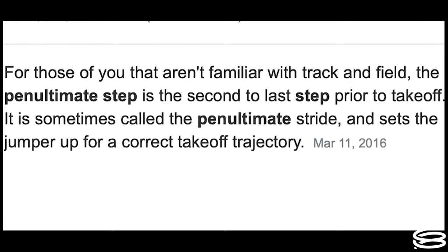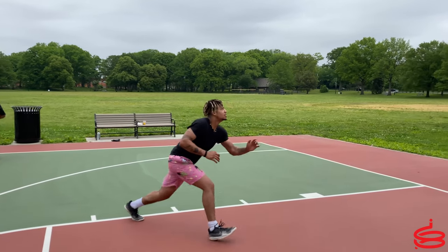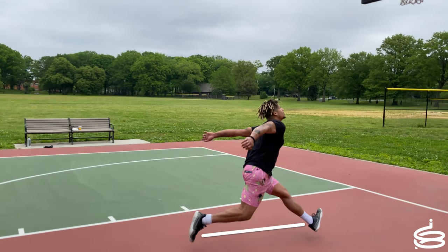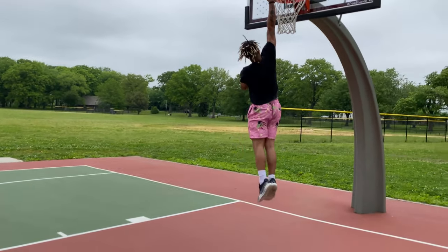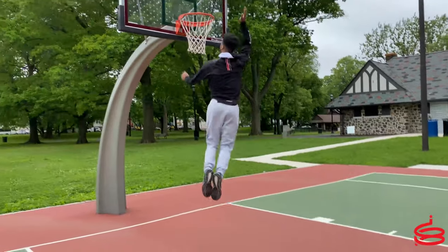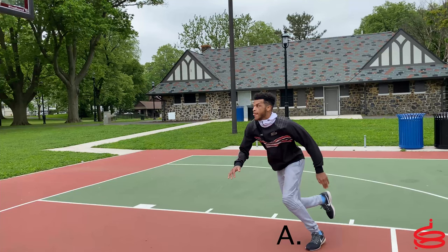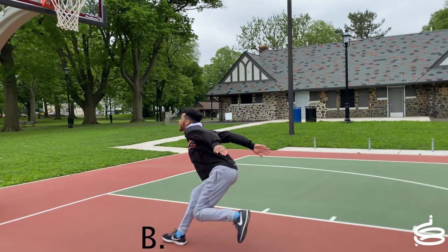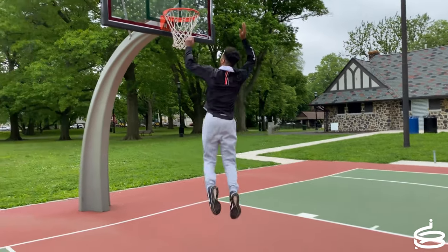There's something called the penultimate step — it's the last step you take before you gather and explode up. I want you to notice how his penultimate step is not deep enough at the end of his jump. I'm going to show you the demonstration I gave him, so notice from point A to point B how explosive and how deep I'm getting with my last step into my gather.